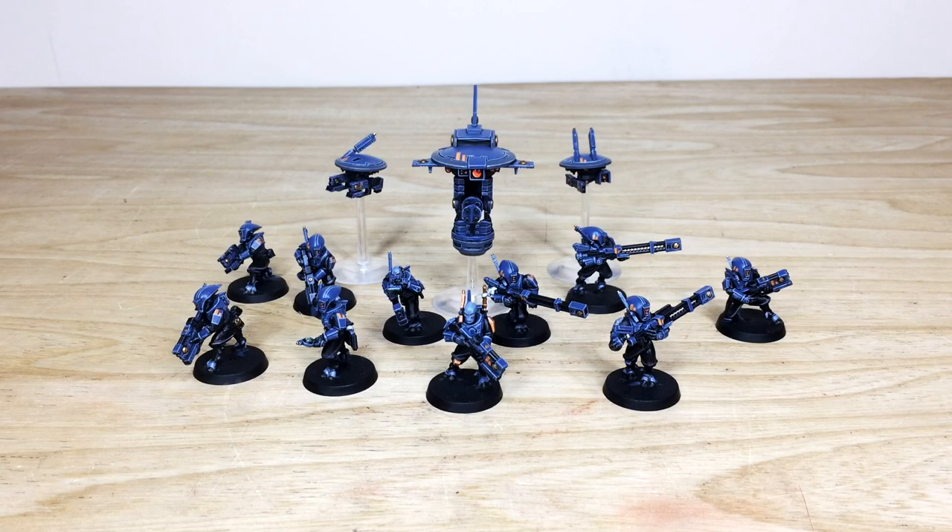Let's dive in and have a look at this kill team, which we completed for one of our clients. It's been worked on by Keith, one of the artists here at Siege — I know he had a great time working on it. The color scheme is really interesting as well; the blue and orange two-tone with black is really really cool.